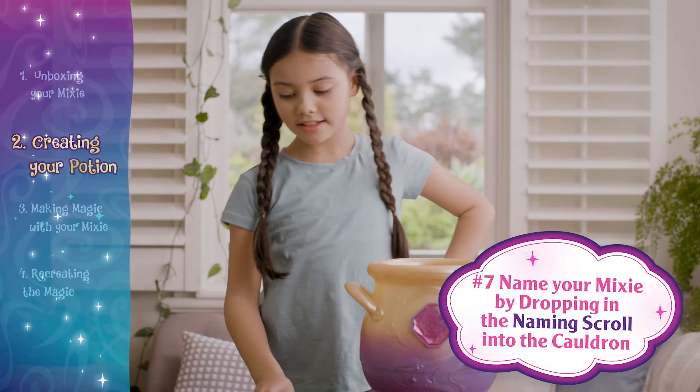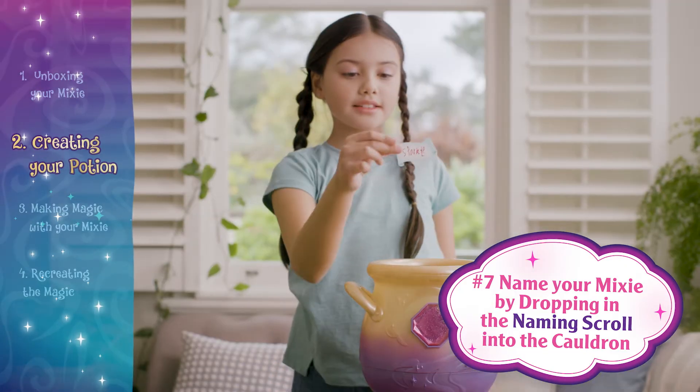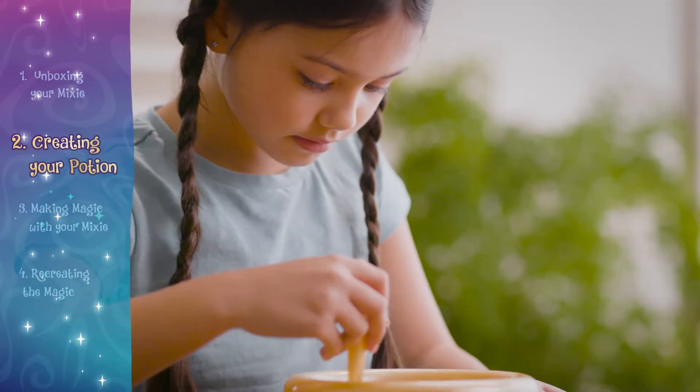The potion is nearly finished. If you haven't already, it's time to name your mixie. Write your mixie's name on the scroll and drop it in.